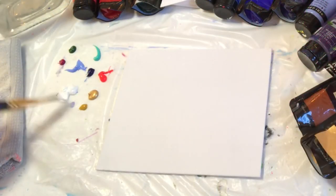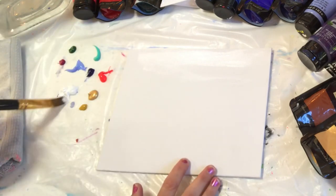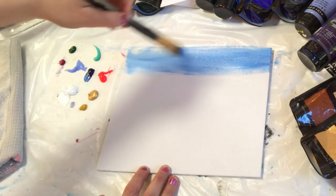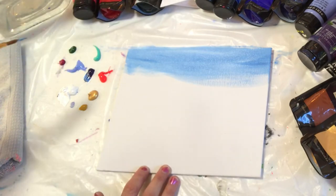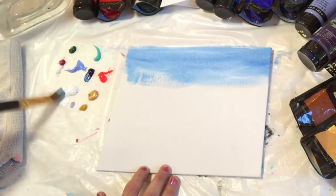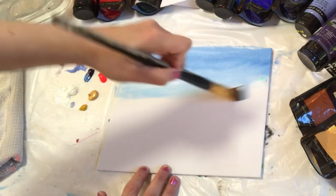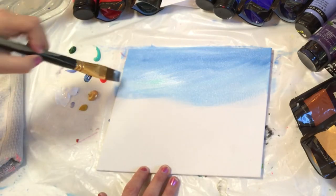I'm going to begin with my large flat brush — it's a number 11. I'll pick up white first and start spreading that across the top of the canvas, then add a little bit of phthalo blue with nice soft strokes back and forth, making it lighter as I go down. I'll be picking up more white and a little bit of turquoise to change the tone, and I'm starting to pull my paintbrush in a diagonal direction, giving that sky some movement towards the top right.